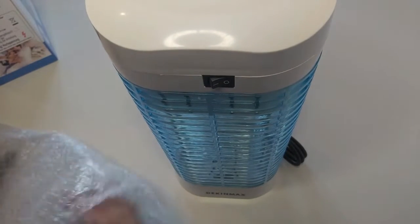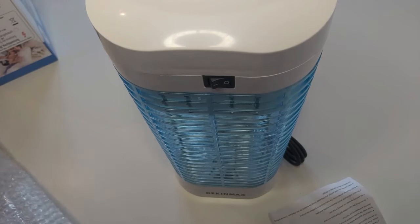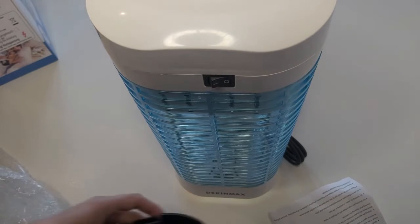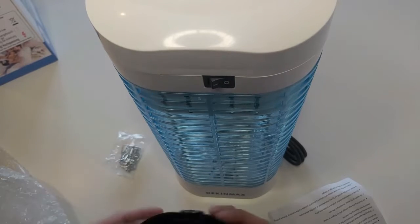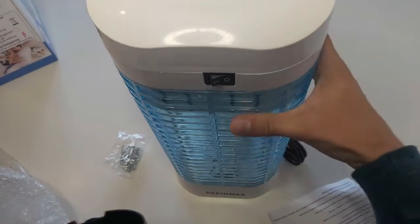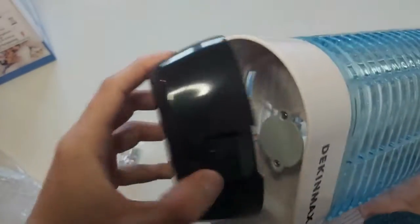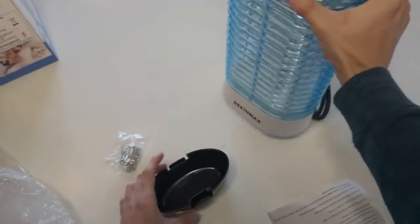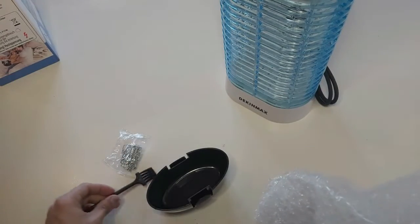Secondly we have the user manual, then we have some hanging things, and then we have the tray to collect the dead mosquitoes. And then we have another thing in the wrap — a cleaning brush.